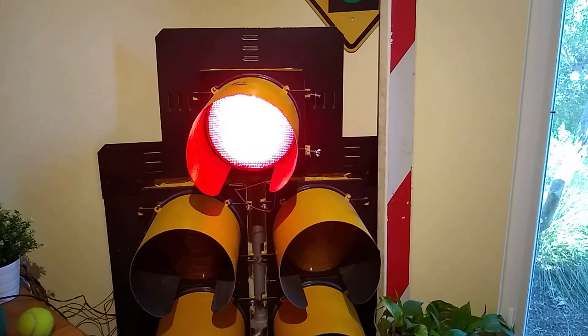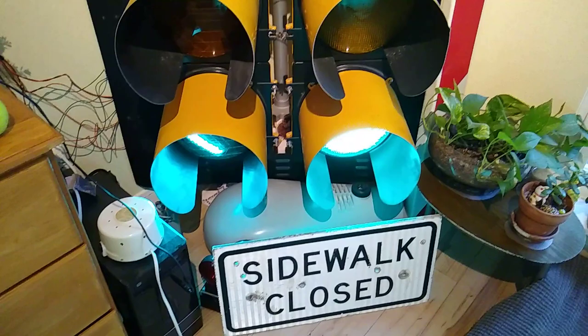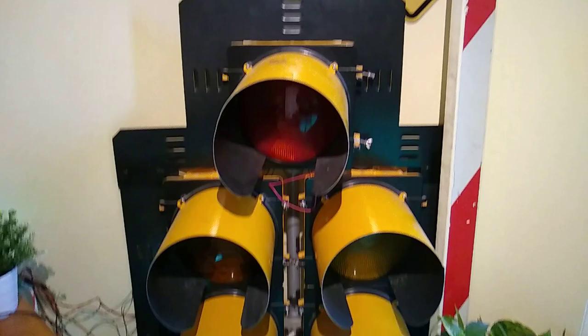Hello, this is Chutley from the Signals Museum Association, and this is my Eagle Doghouse traffic signal wired with an Arduino programmable control board.